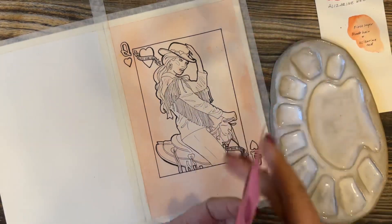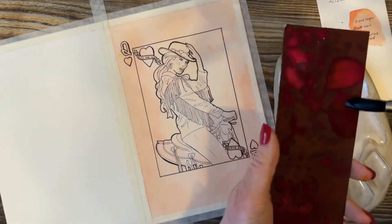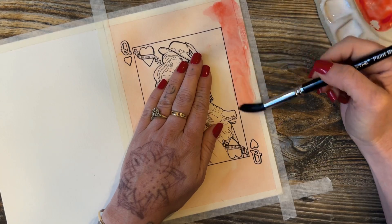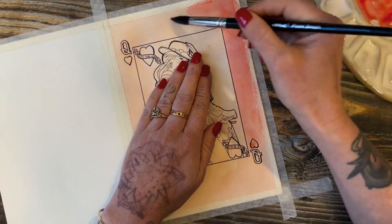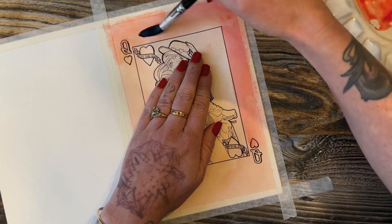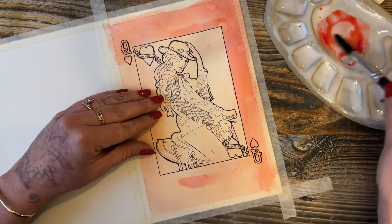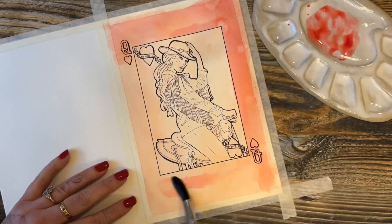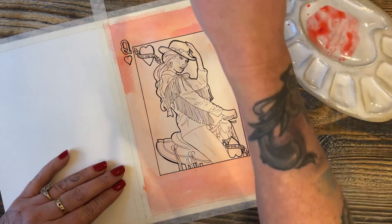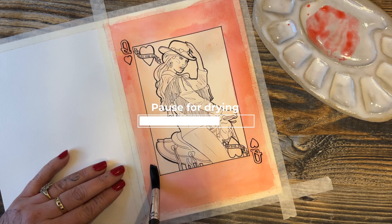For the second layer we are using the Azurlene red by itself without mixing any of the blonde hair, so it's a little bit more of a pink tone. Again make a puddle so you don't have to remix it with water to get the varied shades, then start painting the outside border. You can also dab with a paper towel to help it dry faster or to keep it a little bit brighter. Pause the video and let that layer dry before moving on.